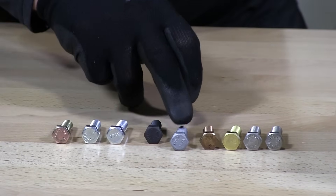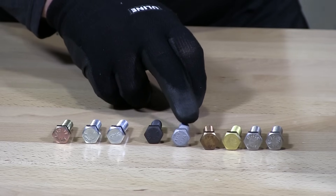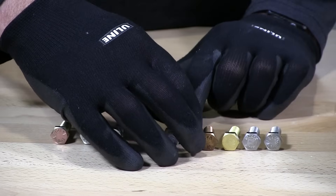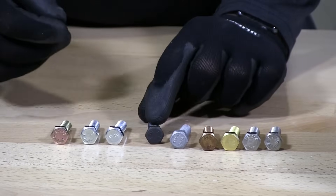This is a hot dip galvanized hex cap screw. This is alloyed steel, just coated with hot dip galvanized, and you can get some decent corrosion resistance out of that. And you can see the magnet sticks right to it.